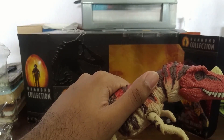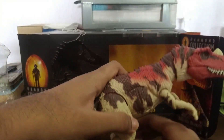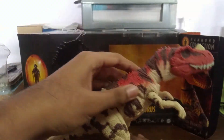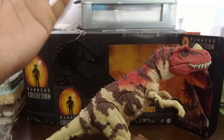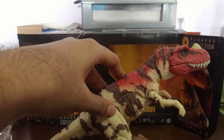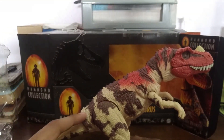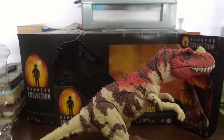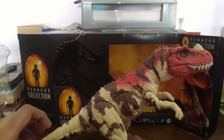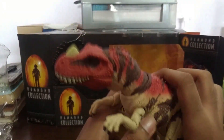But this guy was relatively cheaper than I expected — I thought I wouldn't get a Hammond Collection because it was going to be pricey. They had the Parasaurolophus and the Baryonyx, and then with this guy, the Ceratosaurus, and then the Triceratops. The next one would be the Hammond Collection T-Rex, which is a huge one. They even have the San Diego Comic-Con exclusive — the guy who gets eaten in the toilet in the first movie. Anyway, enough rambling — let's check out the articulation.